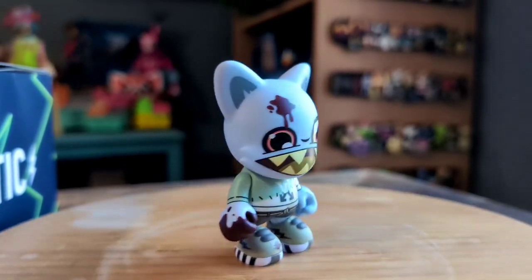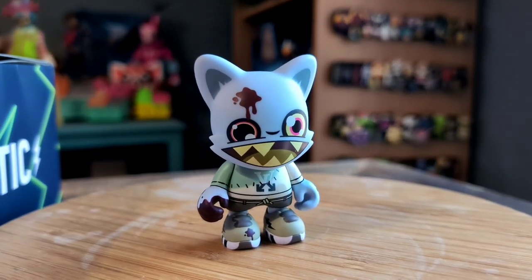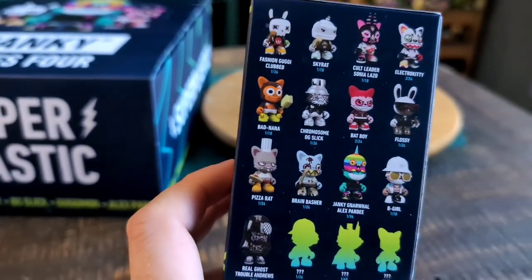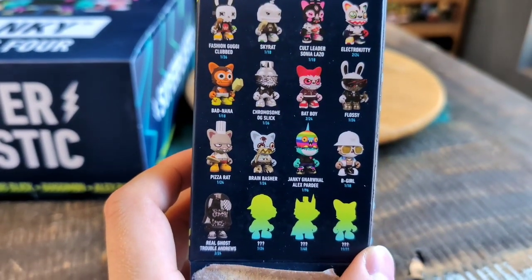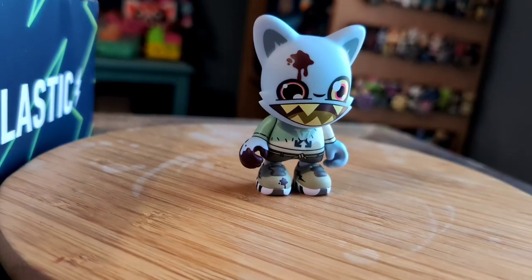Throwing them up like this, you can see this version of janky in all the different forms of lighting. The fun little eyes look pretty cool. Brain Basher is one out of 24, so only one of him in every case at least.